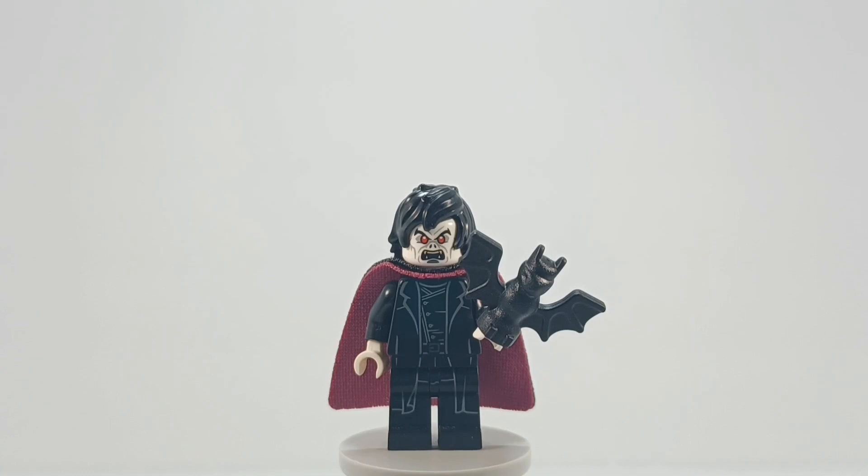Hello, it's DD here, and welcome to day six, the final day of my LEGO Midnight Suns minifigure series. Today we're taking a look at Morbius, the Living Vampire.